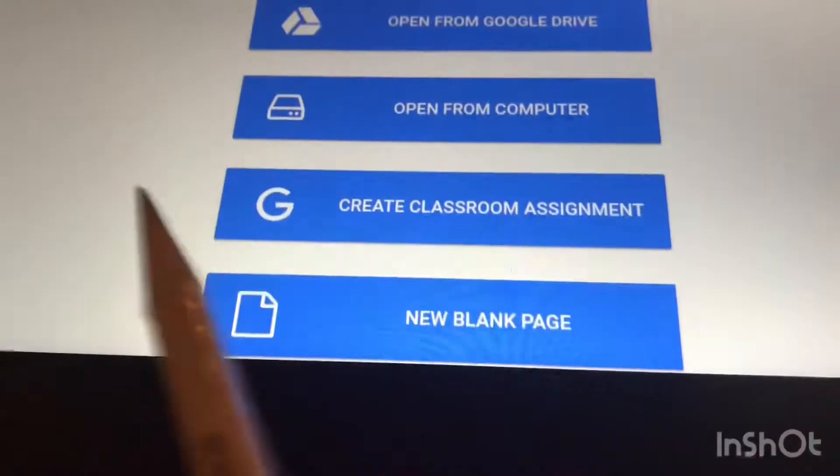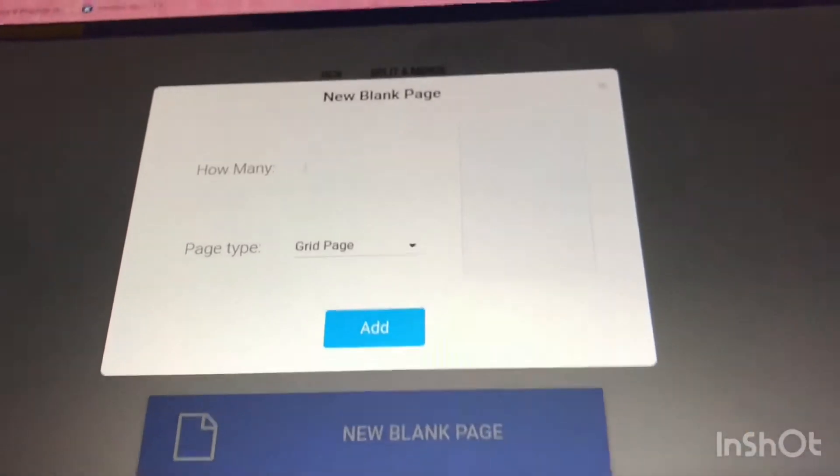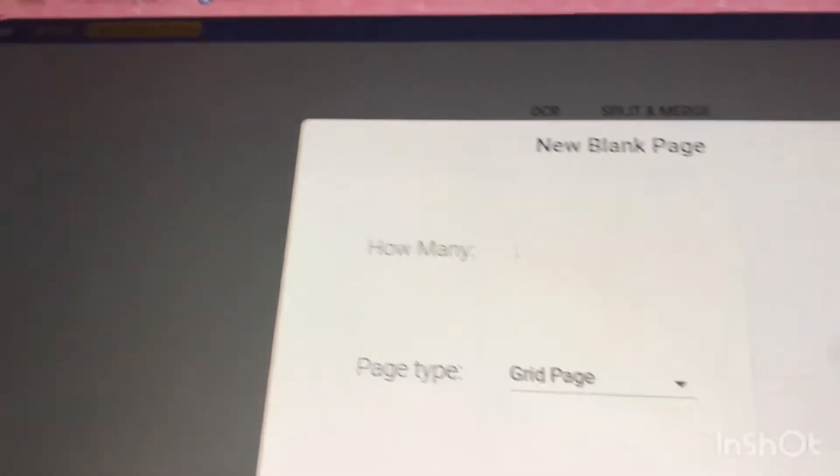To start your own notes, go to Kami, make an account, sign in, and then choose your document source. You can do it from Google Drive like the other method, or you can use a blank page. They have different types of pages — lined, grid, music sheets, blank. I like to go with grid.